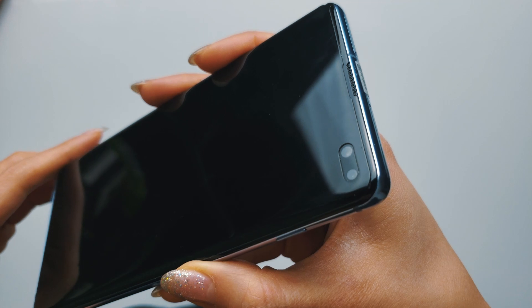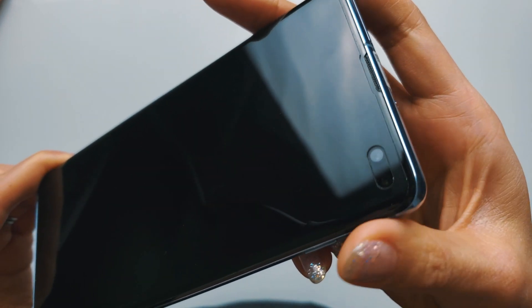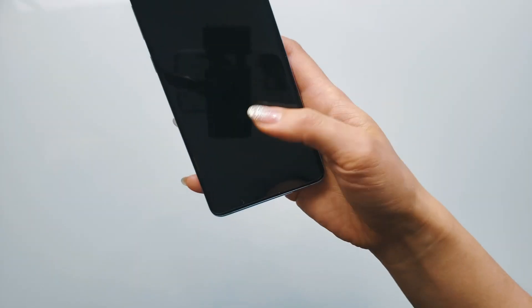It seriously feels like you're interacting with the phone's actual display. As mentioned, I've used the White Stone Dome screen protectors before, and if I have one complaint, it's that it tends to collect dust and dirt around the edges. My advice is to keep your phone away from dusty environments for at least a couple of days while the liquid glue fully sets — not a deal breaker though.